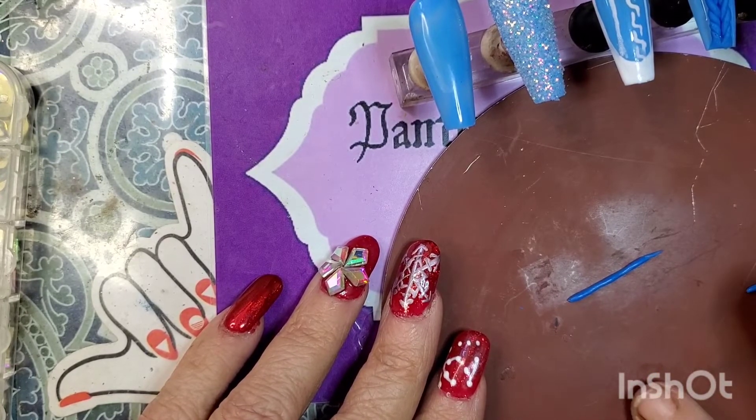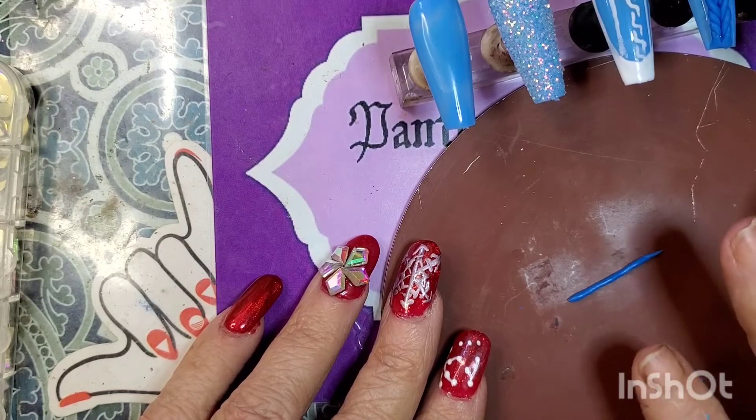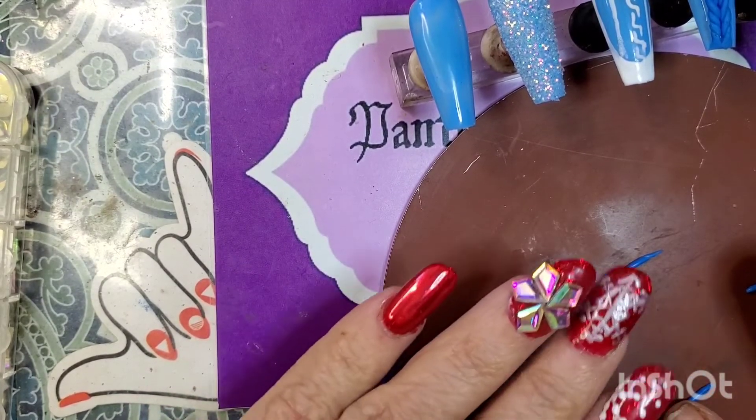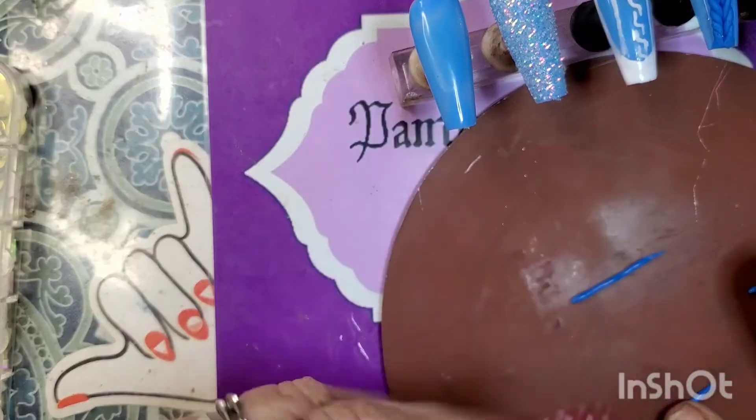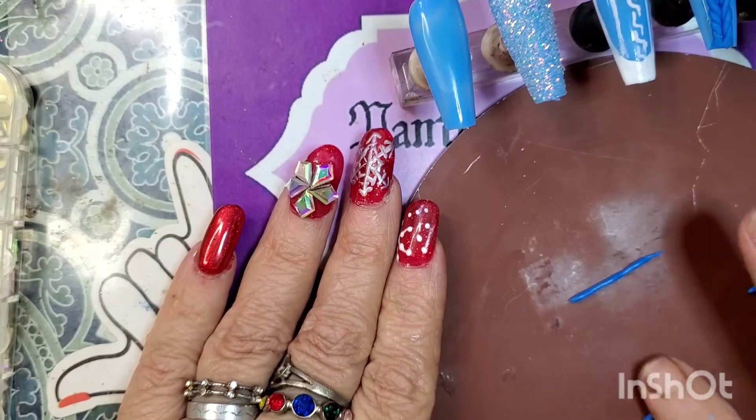The nail is just one nail. I got nails on this hand — these are my winter nails for me. I like the color red.